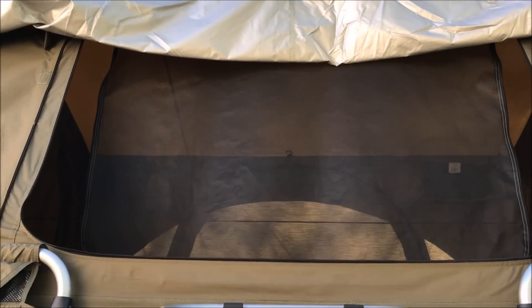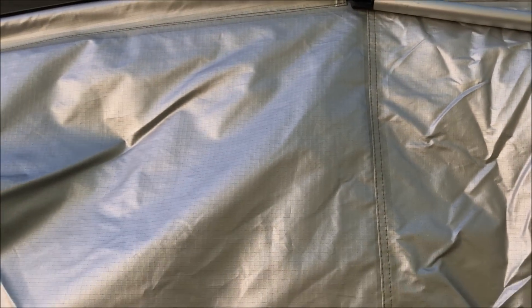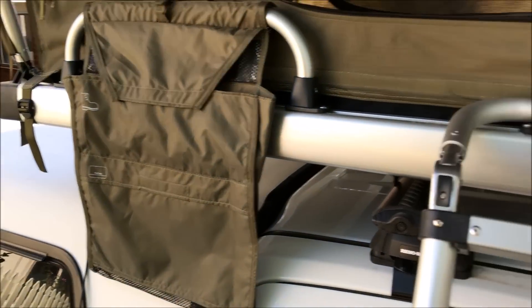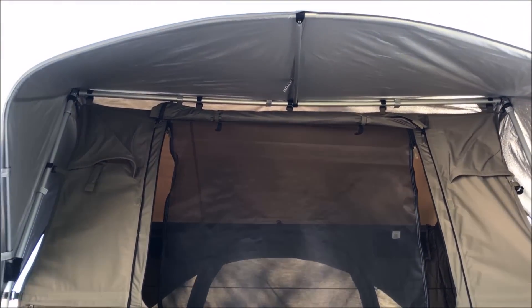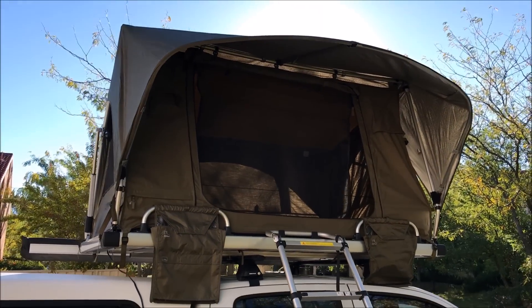All we have to do is pull this front awning down, just like that, and put that up into there. My shoe bags are already on, they'll just stay on. There we go — ready for camping.